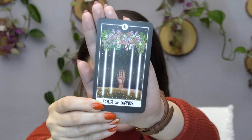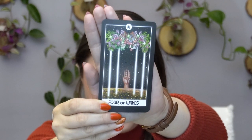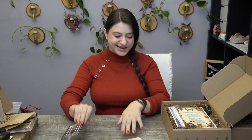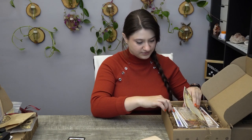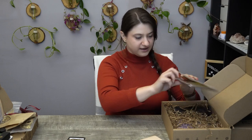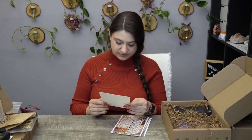Four of Wands is a good card — it represents stability and harvesting the fruits of your labor. If you've been doing a lot of hard work, it means good things are coming as a result. It's a good card to get. Then we have their artwork and we have one, two, three, four, five pieces! The first one is a little spell — and it's for a Tarot Reading type of spell. So cool!